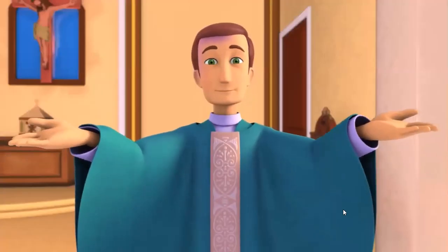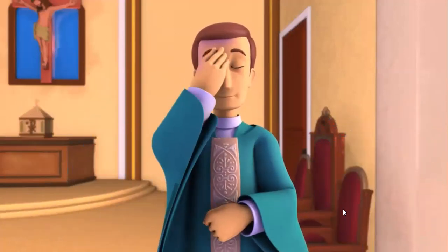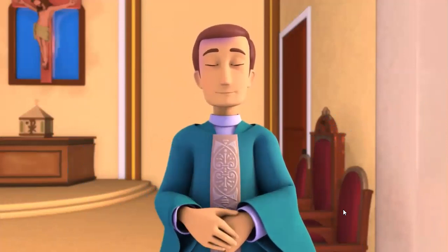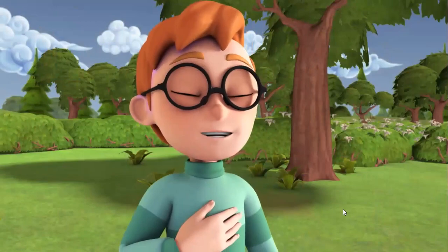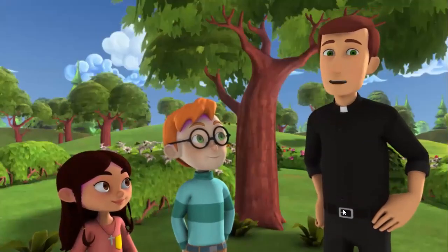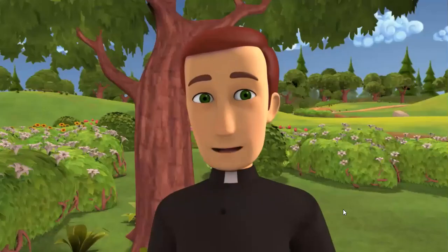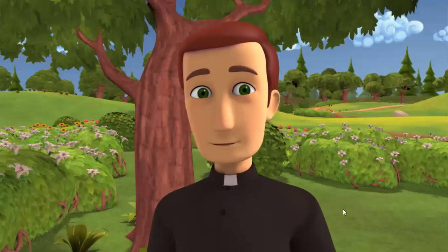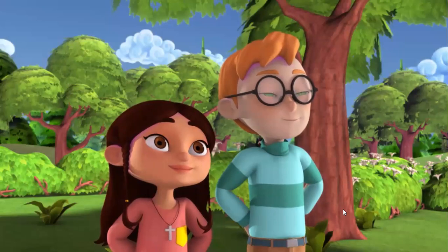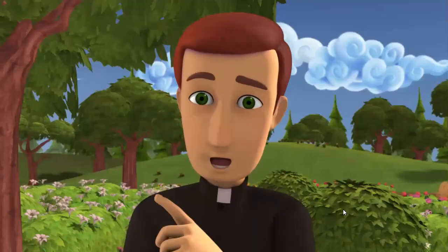Once the priest gets to the altar, he begins with the sign of the cross: in the name of the Father, and of the Son, and of the Holy Spirit. Amen. God loves healthy relationships, and a very important part of healthy relationships is saying sorry when we do or say something that hurts the other person. Catholics say sorry because our friendship with God and our friendships with each other cannot thrive if we don't.